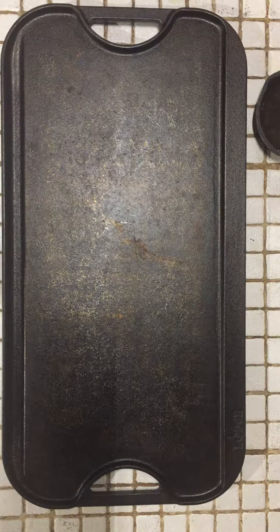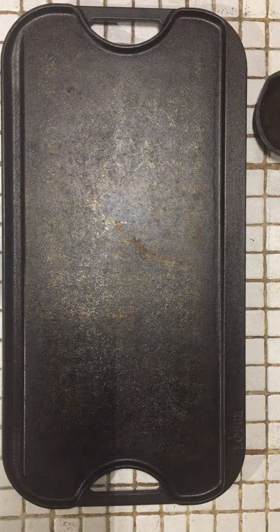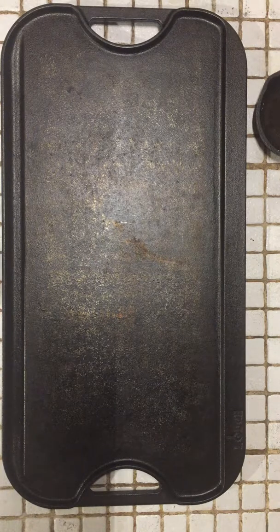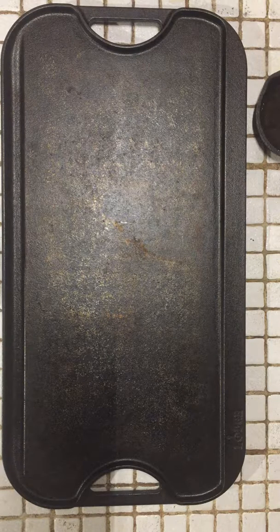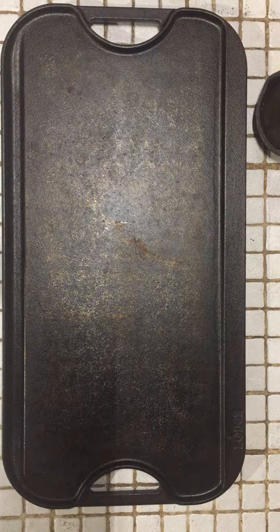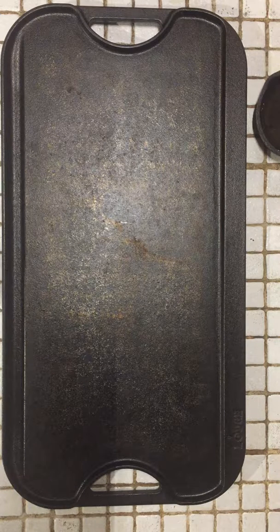How y'all doing? Indian Peaks Explorer. Something a little different if you're following the channel. Tonight, it's cast iron - a different kind of iron. Been mulling this one around, trying to do something a little different, open up the page a little bit.